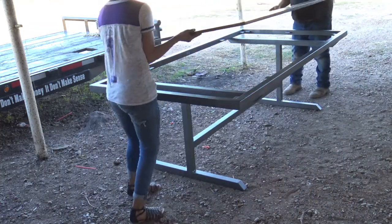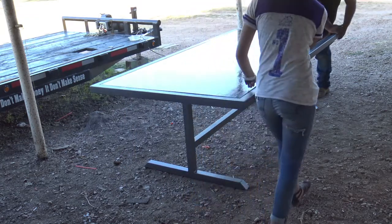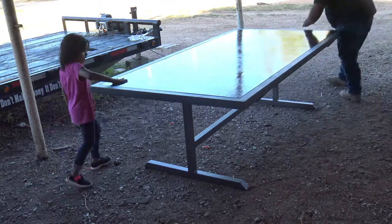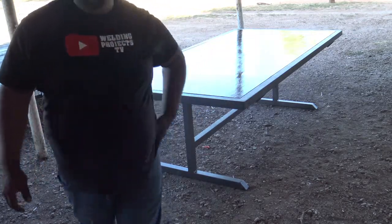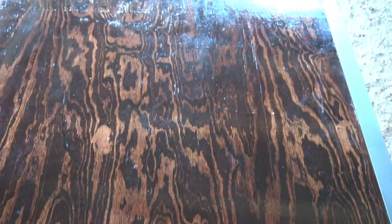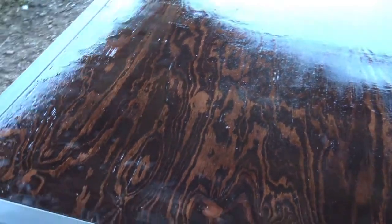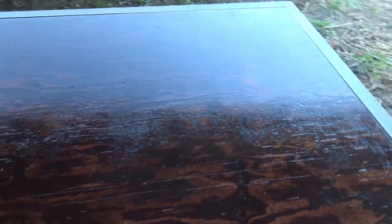Let me show you how the wood fits in right now — put that side in like that first, then the other side. Look at that — I like it. It's a little dusty out here because I was grinding the welds. It's just a sheet of plywood that I used mahogany wood stain on and then finished with polyurethane. I don't really mess with wood too much, but I gave it a shot and I like it so far.